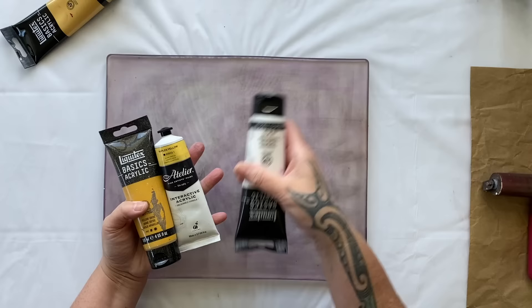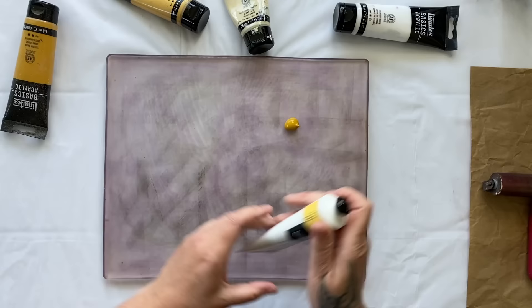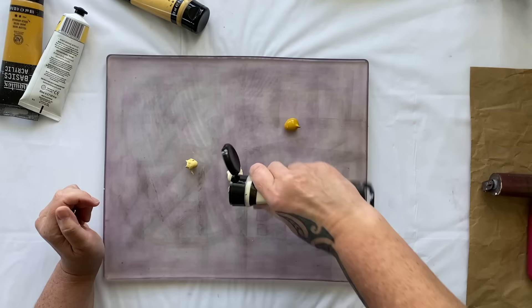I've got yellow oxide, naples yellow, we definitely need some white, some unbleached titanium and some gold. Let's give that a go. Basically I'm just going to throw it all on the plate and hope for the best.